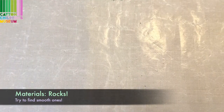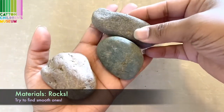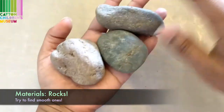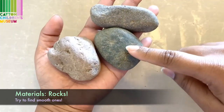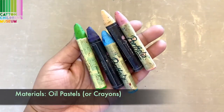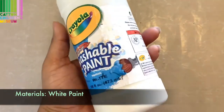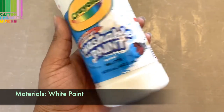What you'll need for this project is some rocks — you can gather as many rocks as you want, but you want them to be big enough to paint and draw on. Oil pastels or crayons if you have those. White paint — any kind of white paint will do.